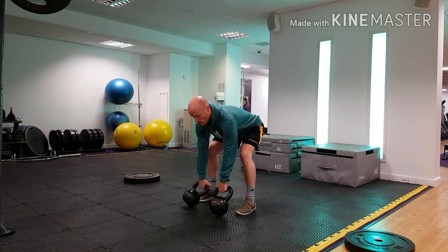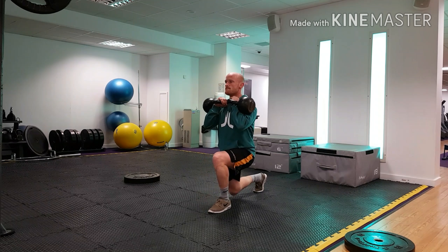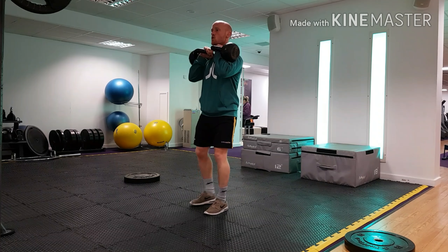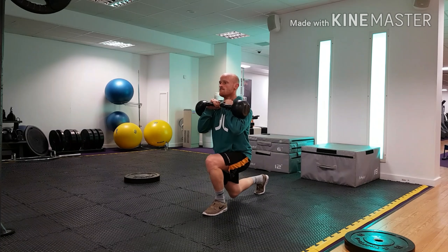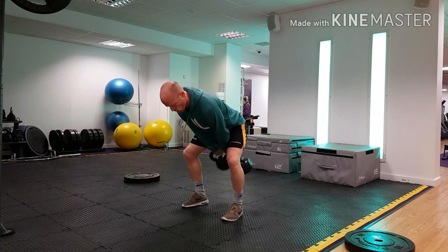Now we're going to go into a rack carry. Much like the front squat position with the barbell, we're in the rack position with the kettlebells on both sides. You could do single side variations for an extra challenge to the core. If you're wondering about the clean into the rack position, stay tuned for a video on that covering the kettlebell clean technique.